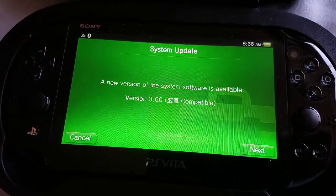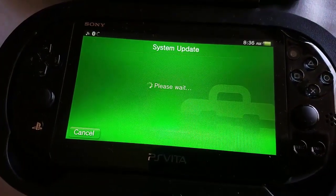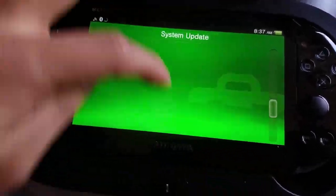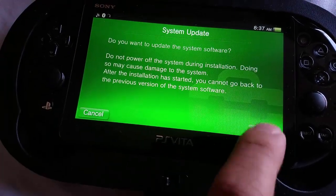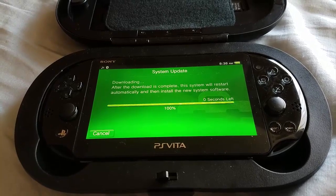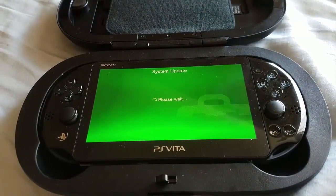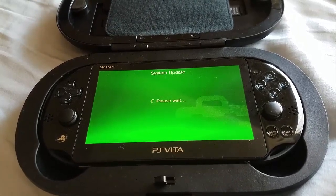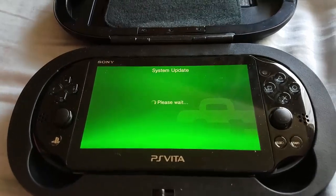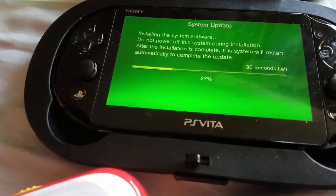Please note: you need to check that it says 3.60. As you can see, 'New version is available — 3.60 compatible' — it has to say that. So we select yes and go through the installation process. It just takes a few moments, so just let it be. Don't touch the system and make sure it's charged. It will download first and then install. This PlayStation Vita Slim — it's flawless, no scratches, like new!